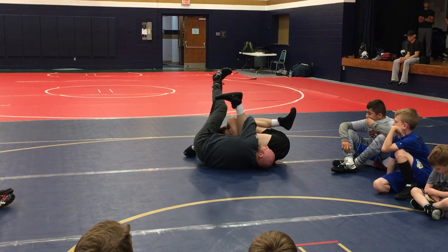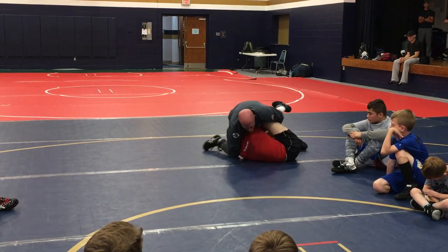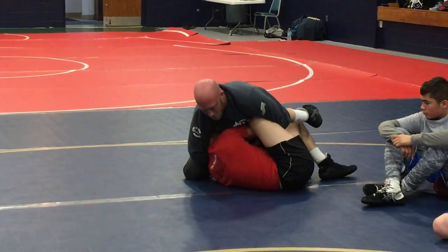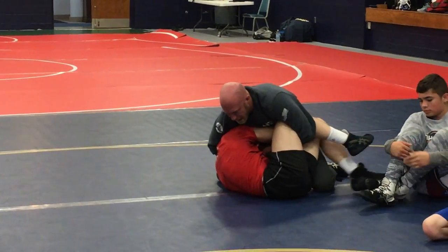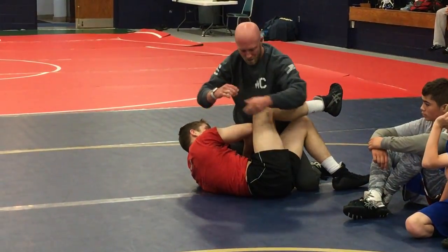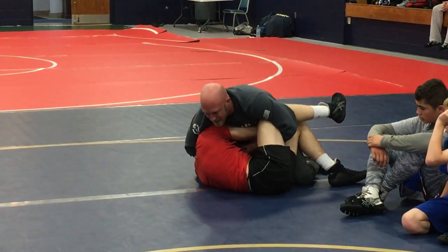I'm going to take my near foot, it's going to be in the mat, my far foot is going to kick up and over here. We get here a ton. And don't pin this guy, because the knee is in the way. We're just driving, pushing off our knees, trying to wiggle away. All I got to do is just roll my lock a little bit, get this knee outside of his hip.